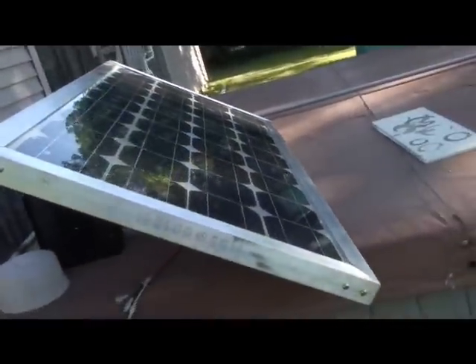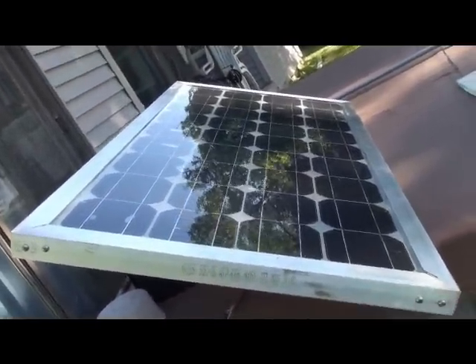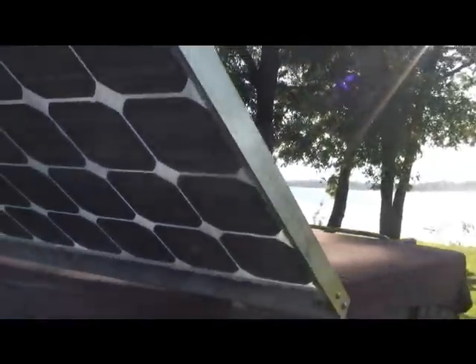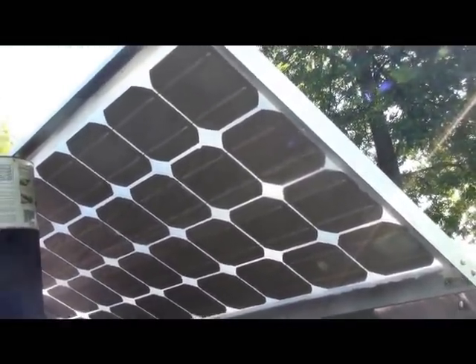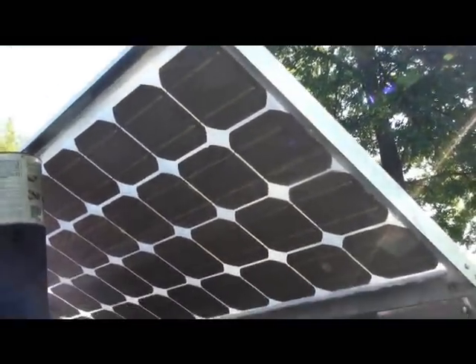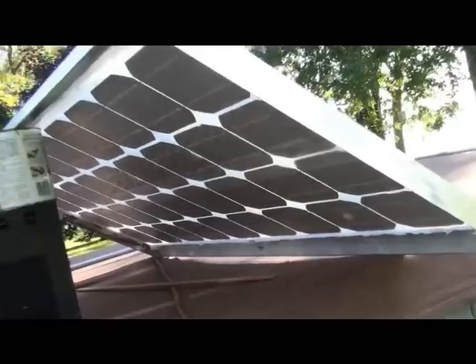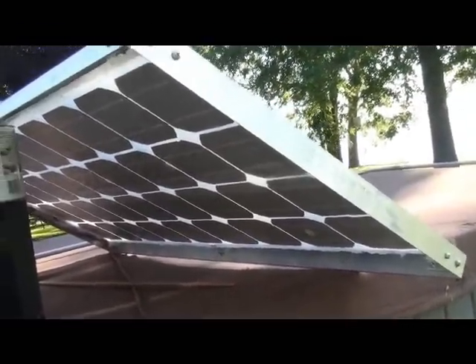Slyguard is the liquid silicone that you pour in to seal the cells on the front and back side. I poured the slyguard, and after it kind of set up I put wax paper on there and laid boards on the back to hold the cells down flat. I didn't do that exactly right away, but I think if I would have, it might have been a little better.